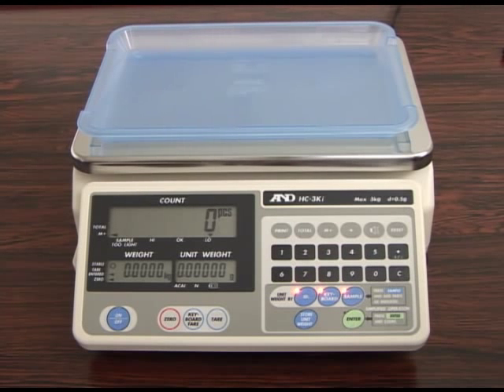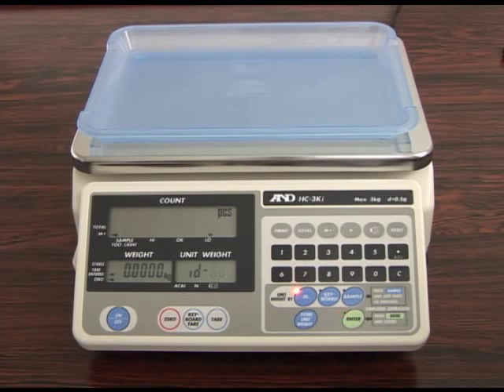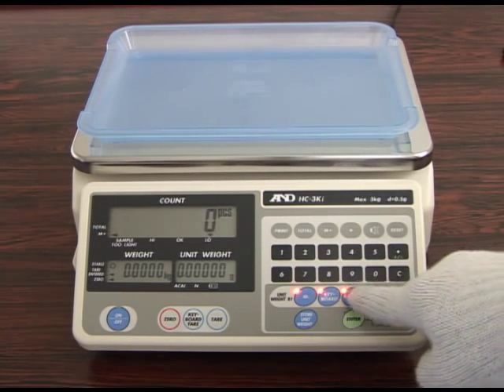The HCI series can store data from up to 99 sample weights in its memory for simple and easy retrieval. Press the ID key, ID number, and enter key to verify that there is no stored unit weight in the ID number you intend to register. Press the reset key to begin registering sample weight data.